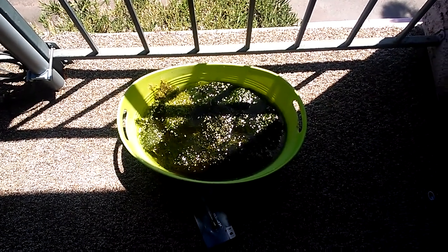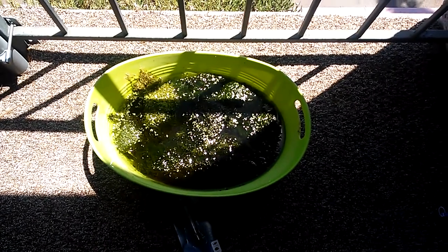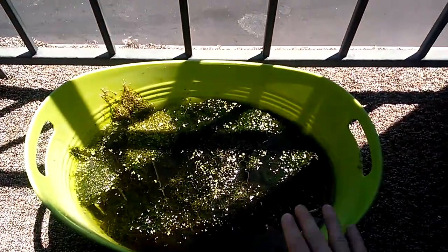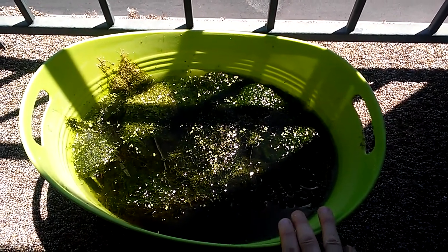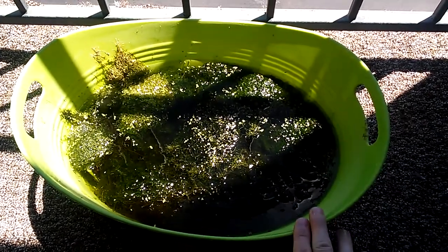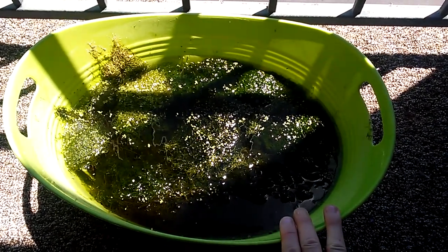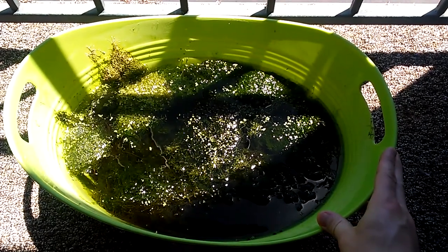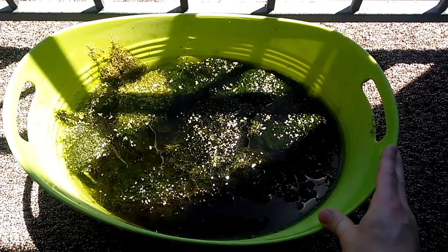Hello everyone, Jeff here. I thought I'd show you my version of a summer tub — it's a bucket mostly filled with Java moss. I recently showed my video of my guppy-endler hybrid 10-gallon tank where I removed most of the Java moss and replaced it with jungle val, so I had nowhere to put that Java moss. I just threw it in this bucket and put it outside to see how well it does in the blazing heat of the Mojave Desert.